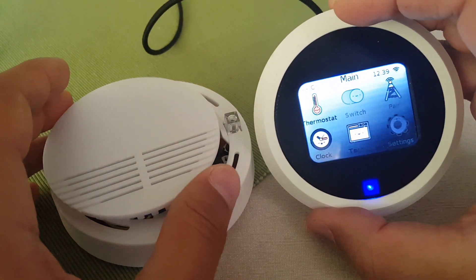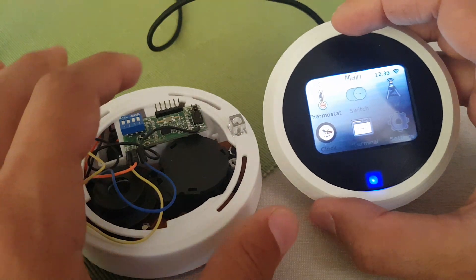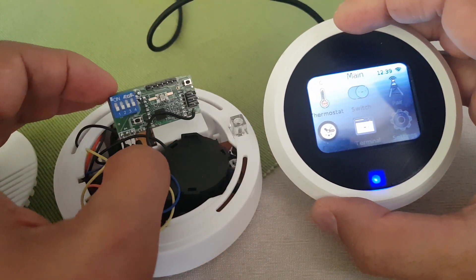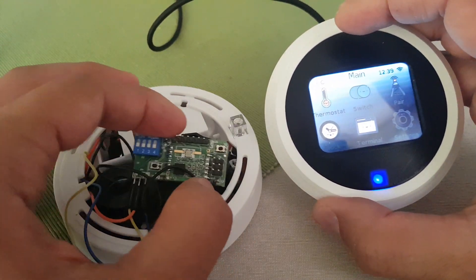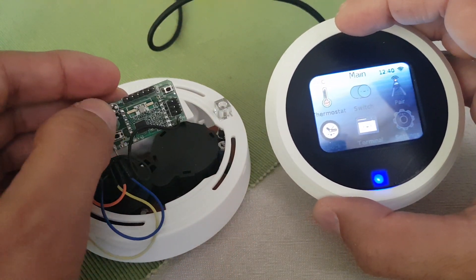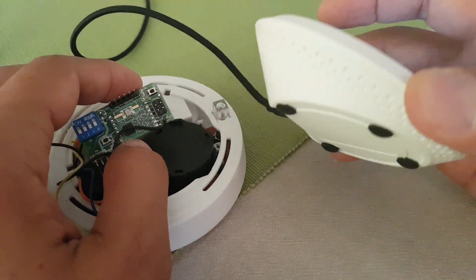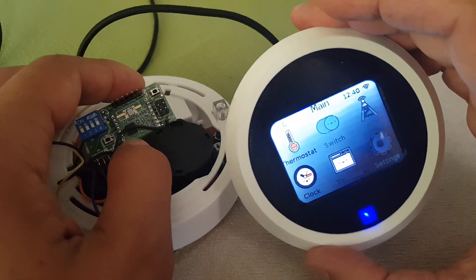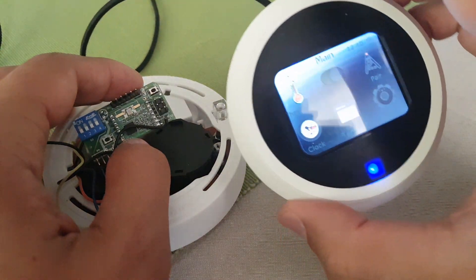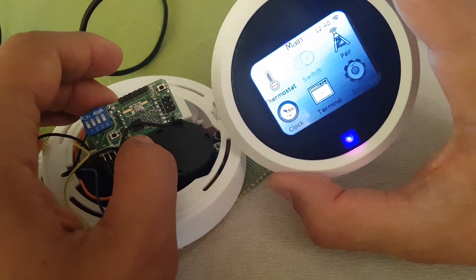Basically this is just a regular alarm with a wireless module retrofitted within. You can set up up to 15 different devices by setting the address, and they're going to transmit to this gateway or hub control that is connected to the internet through a 433 MHz interface — this radio module RFM69.